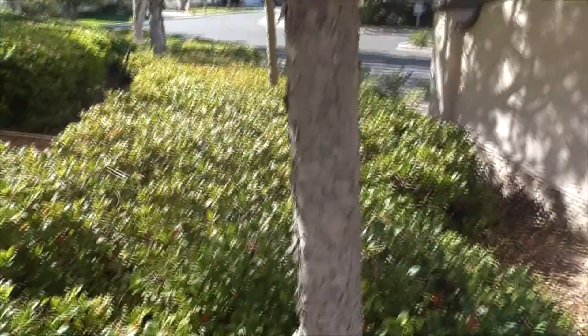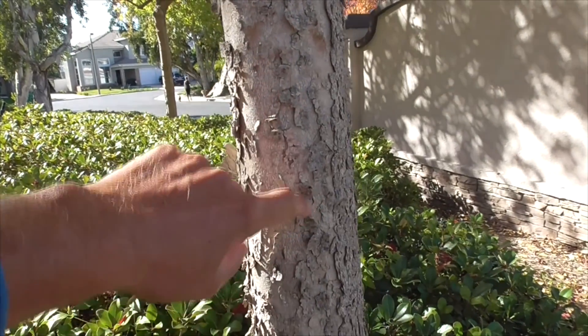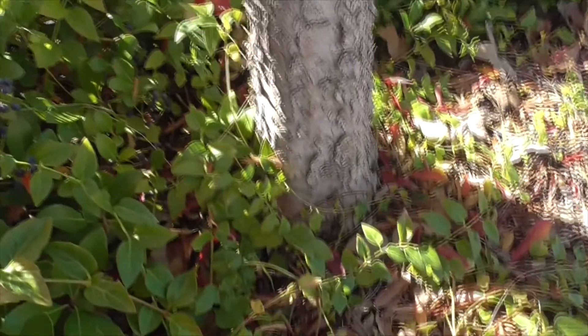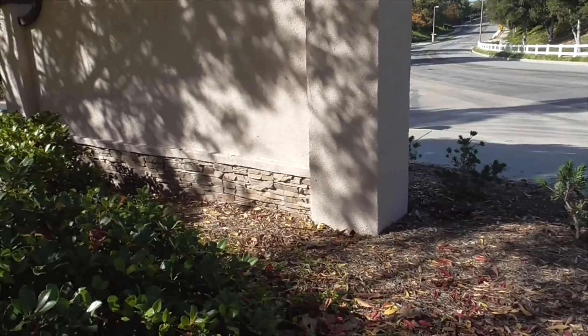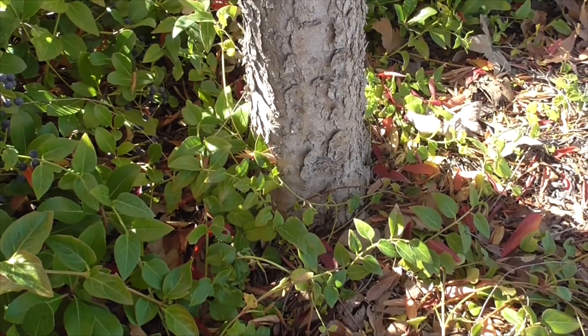The bark is very silvery gray. It's a little shreddy, but it has this fantastic pattern. The roots are deep roots, so they don't obstruct the nearby sidewalk or monuments. They're great for medians and sidewalk areas.